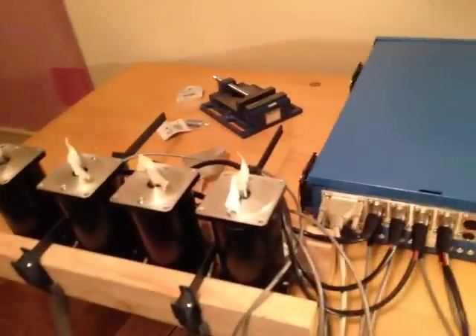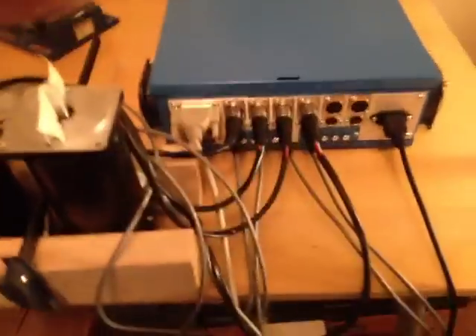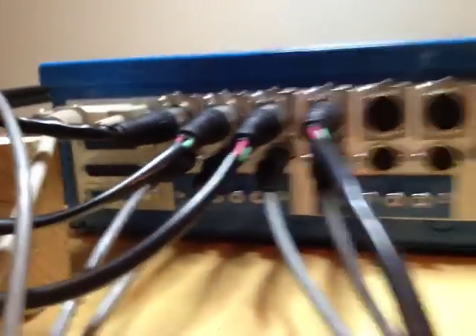Alright, party people, we got everything up and running — the brains and the brawn of the system. First things first, let me turn on the light. It's going to be a bit bright but you'll be able to see things a bit better.